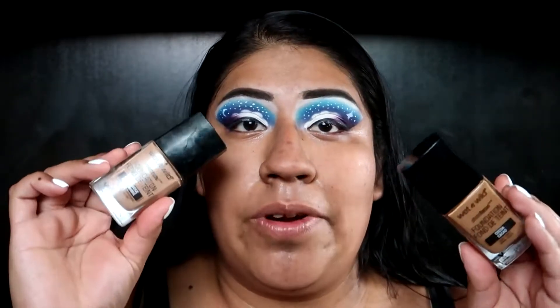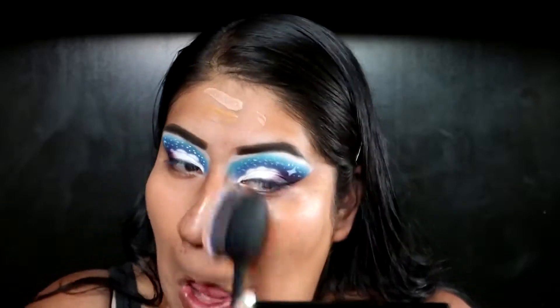For foundation I'm gonna use the Wet n Wild Photo Focus Foundation — I'm gonna use two shades: Amber Beige and Cocoa — and I'm gonna just blend that out using my Real Techniques Blend and Blur Foundation brush.